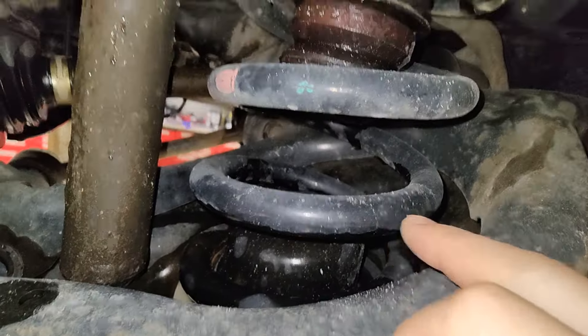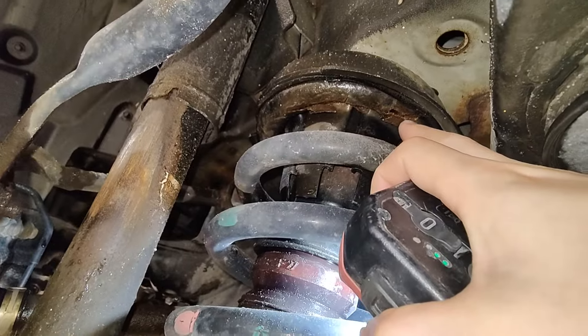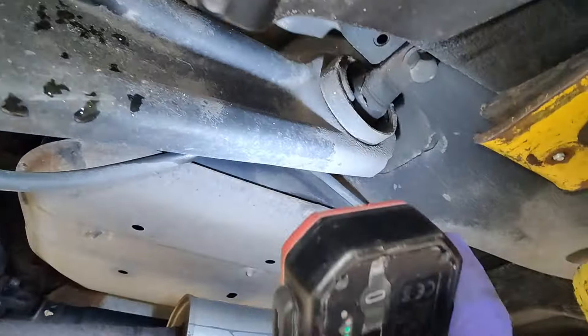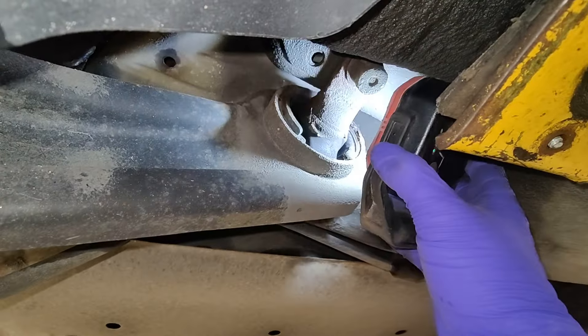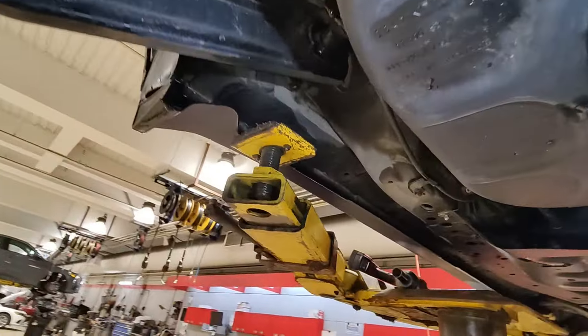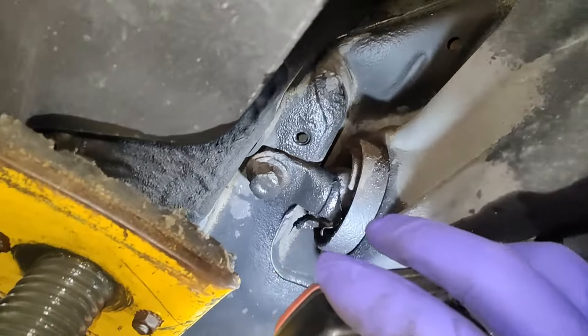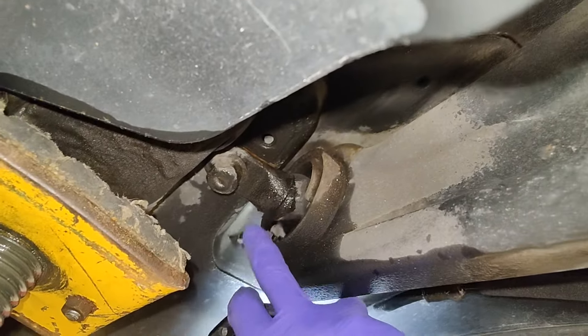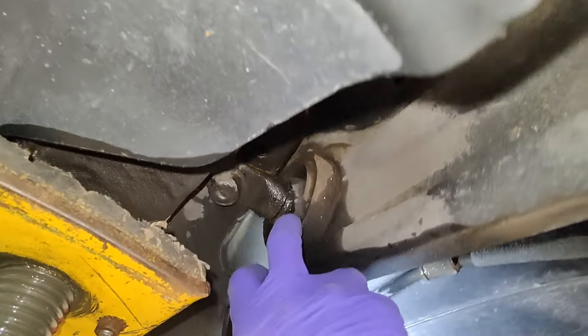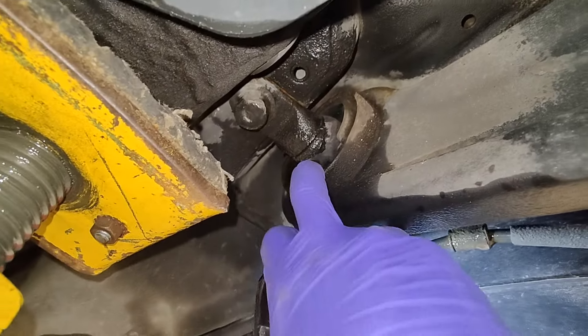They can also break inside, but this one is broken right up there. Also looking at the trailing arm bushings — they don't look too bad, they're not broken. Pretty good for 240,000 kilometers. On this side it kind of looks like it's peeling, but that's actually just undercoating they sprayed underneath. That bushing is also good.